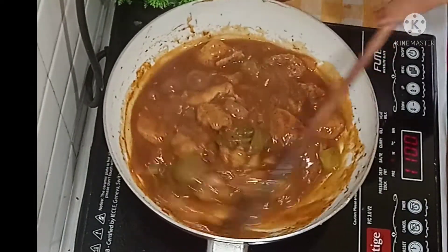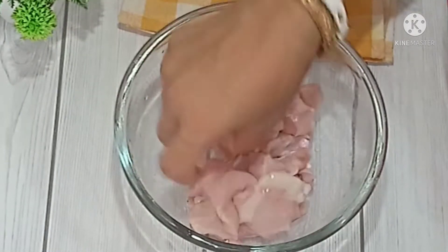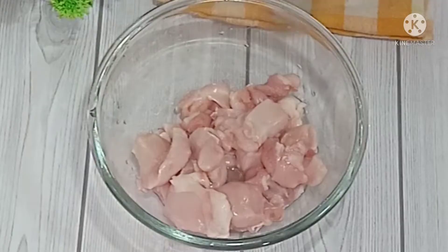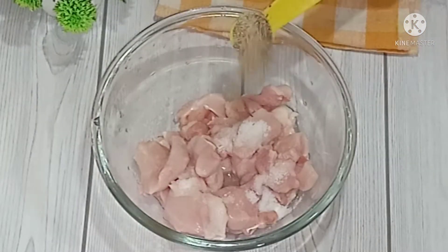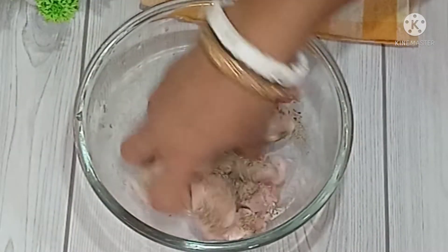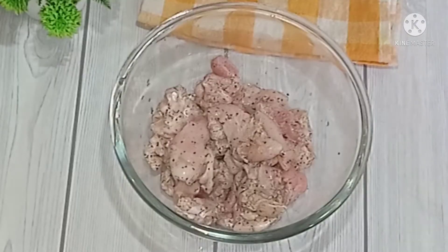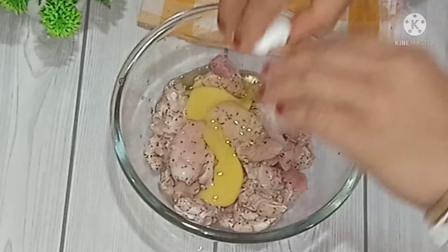Now I will add a small piece of chicken. This recipe is made of 1.5 grams of chicken. I will add 1.5 grams of chicken.